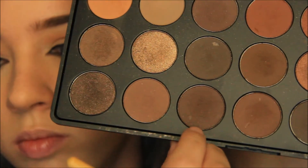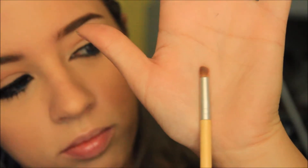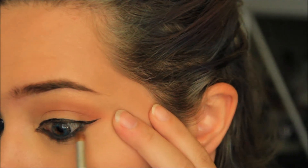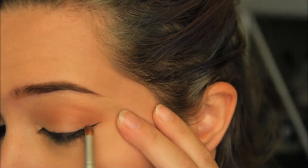With the same dark brown from earlier and a small brush, I'm going to start blending the dark brown along the bottom lid and up where I put the outline earlier. This will give the smokey appearance and make this a reverse smokey eye.